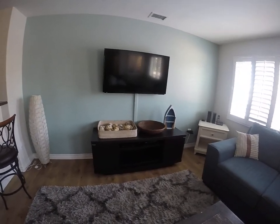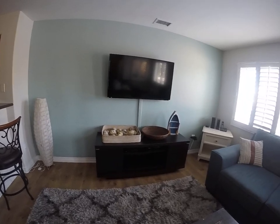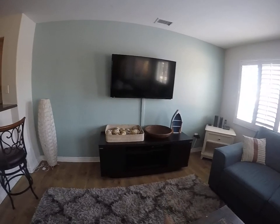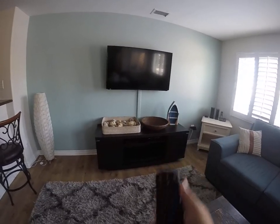Good morning. We're at Bluewater 5135 and this is just the instruction video on how to operate your living room TV. We have a Sharp TV and a Spectrum receiver for cable programming, and a Spectrum remote.